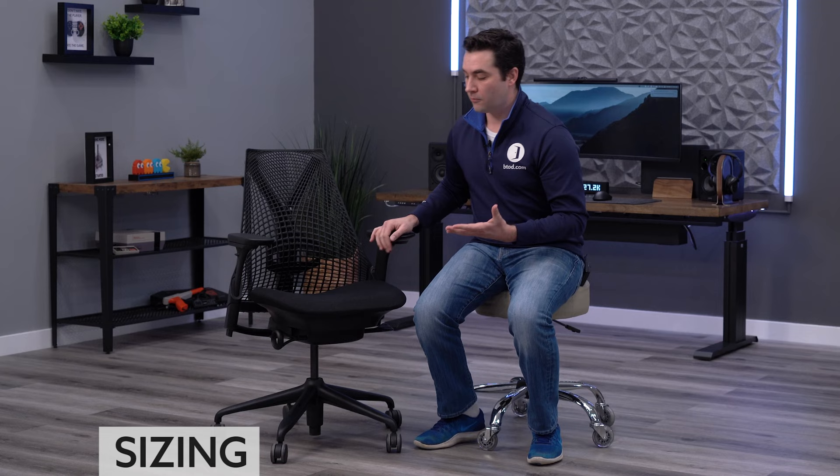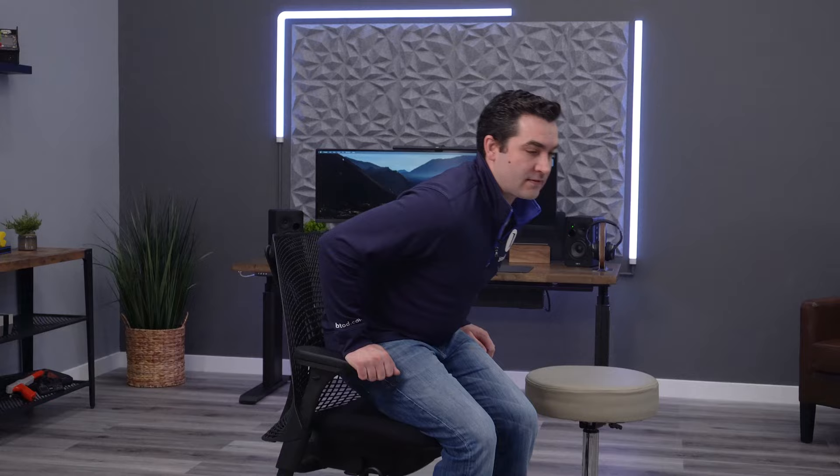Next I'm going to take a look at the overall sizing of the Sayl. It is rated for 300 pounds and it does have a good seat height range for the 95th percentile, but I do believe the specs are more catered to smaller, petite, shorter individuals — someone more like myself, maybe 5'8" or shorter. I'm about 180 pounds, so somewhere around there or smaller would be good for the Sayl.